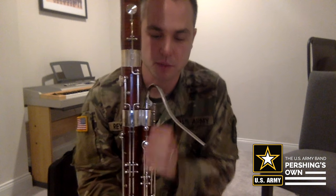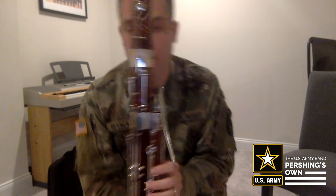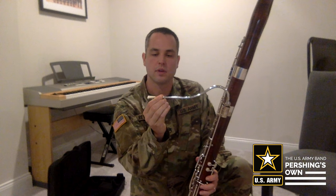You'll want to make sure that the whisper key covers that little hole here. Next is the reed, and we just gently put it on the end of the bocal.